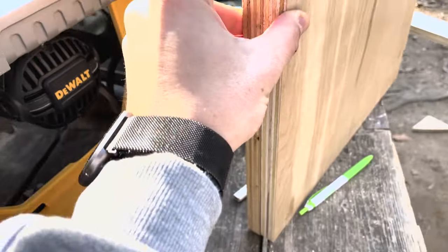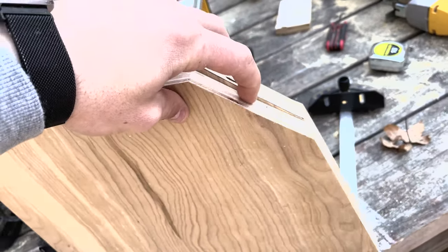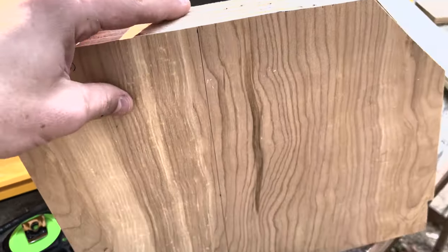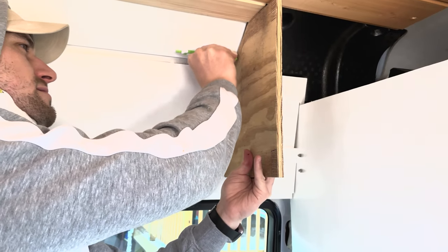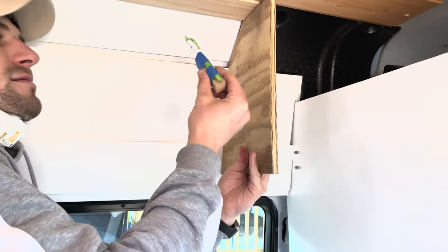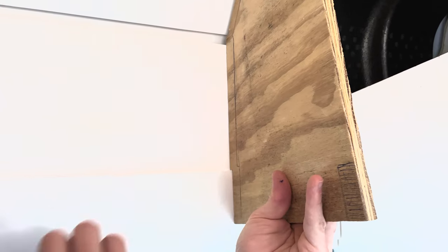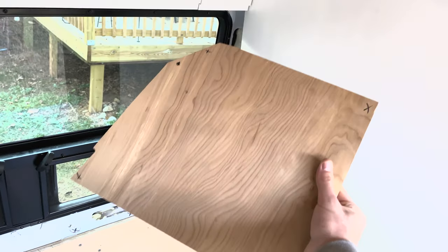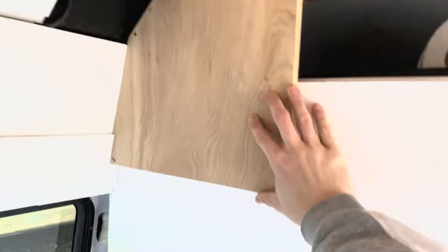The tricky part about these things — and I'm sure if you're watching this, you already know — every fitting is slightly different since nothing is ever square. Zach has a scribe taped to his pen, which spaces his pen out from the wall and allows him to draw on the material and get the actual shape of the wall. If you connect those two lines, that'll be your template. So we have marked our spots where our beams are going to be going, and to the best of our ability, I've gotten a cut out here.